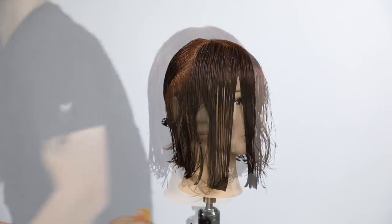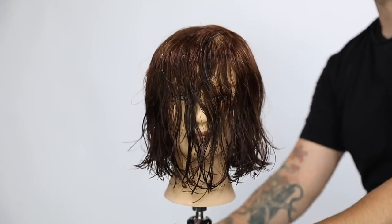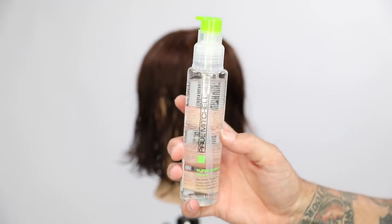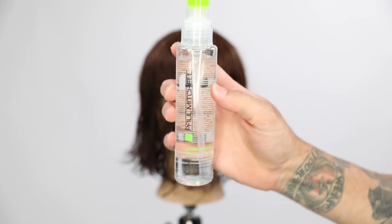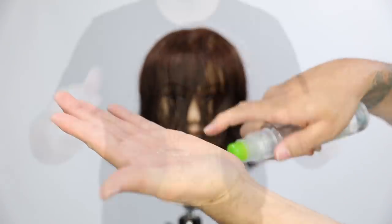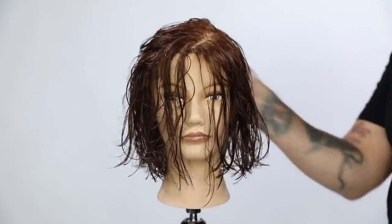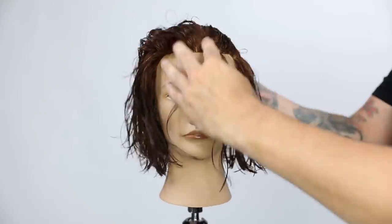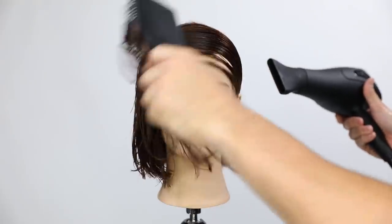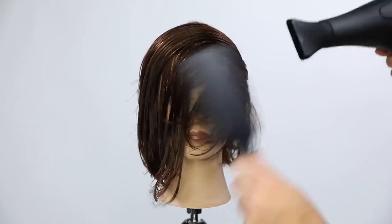This is a pretty popular haircut and a lot of people are wearing a bob this length. I cut it a little longer because I'm going to do a series of these videos — cutting a graduation in the next one. I'm also using Paul Mitchell Super Skinny Serum to blow-dry and flat-wrap the hair. It helps blow-dry the hair faster, makes it really shiny and silky, which is what I wanted for the end result.